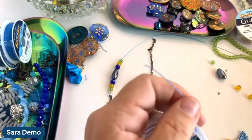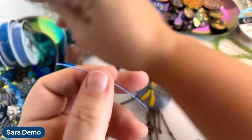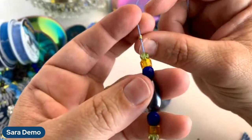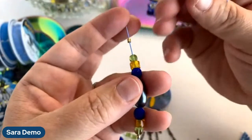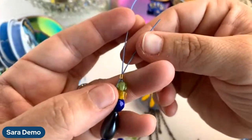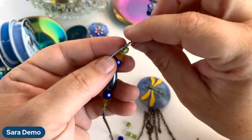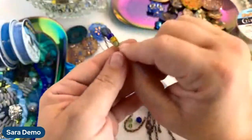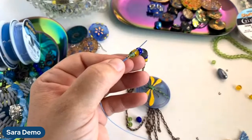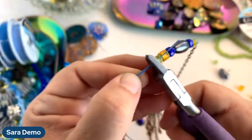If you have more than two strands, you can step up to a three by three millimeter crimp tube, and then use the mighty crimping pliers which do kind of a folding mechanism. You can do three or four lots of strands — even eight strands — in one of those three by three crimp tubes; they're pretty big. I just took this extra wire and strung it into my crimp tube because I want enough nylon coating on my two wires that the crimp can really anchor down into the wire.